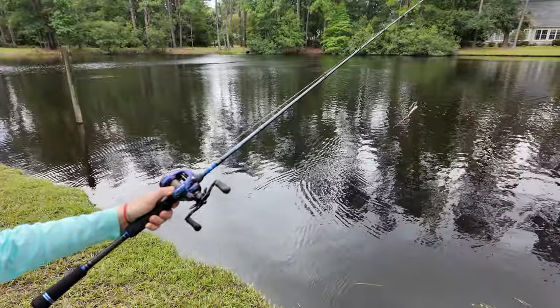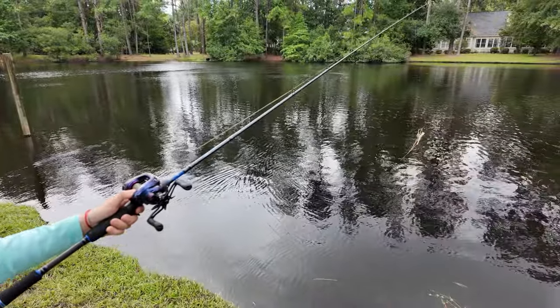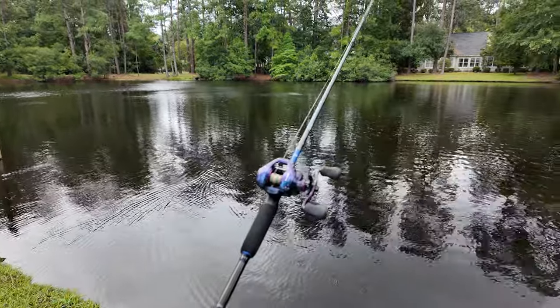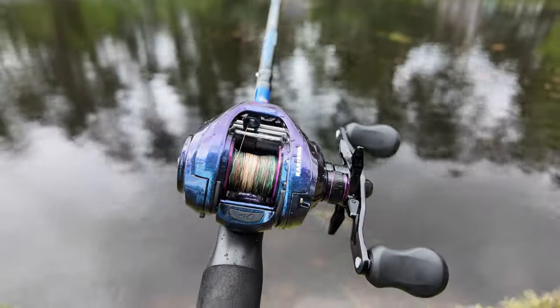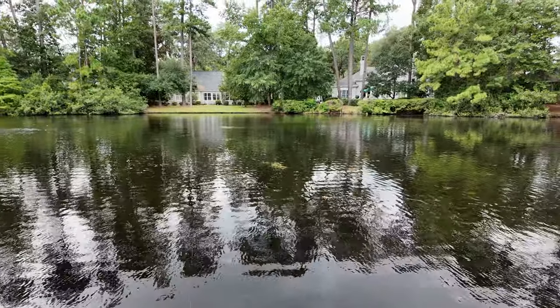This reel is so good you could cast the bait without even using your hand — you can just cast it out, do nothing, and it won't bird-nest at all. It's just a really good reel if you don't want to deal with bird-nesting.